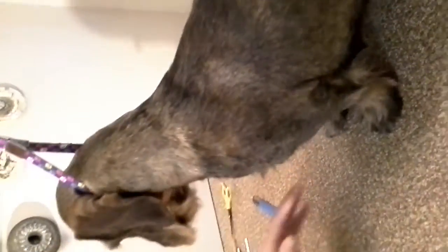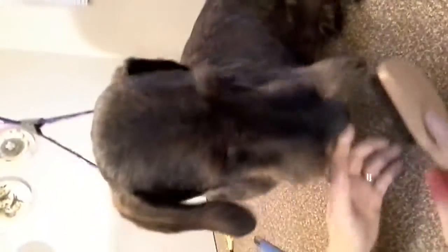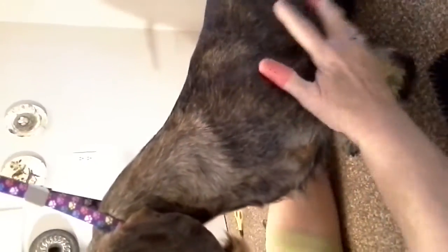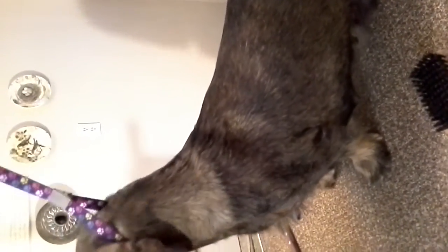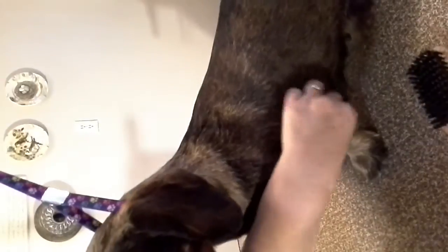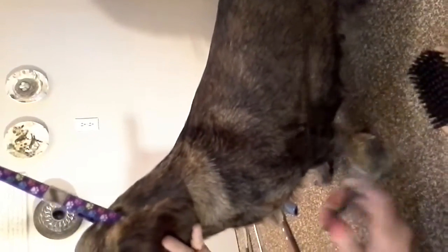Next, I brush this fringe backwards. I'm trying to keep her head out of the way. I brush this backwards, and with my thinning shears, if there's anything that's fly away or flying out — here's a hint: if you put your hand on their shoulder, they won't lift their leg.